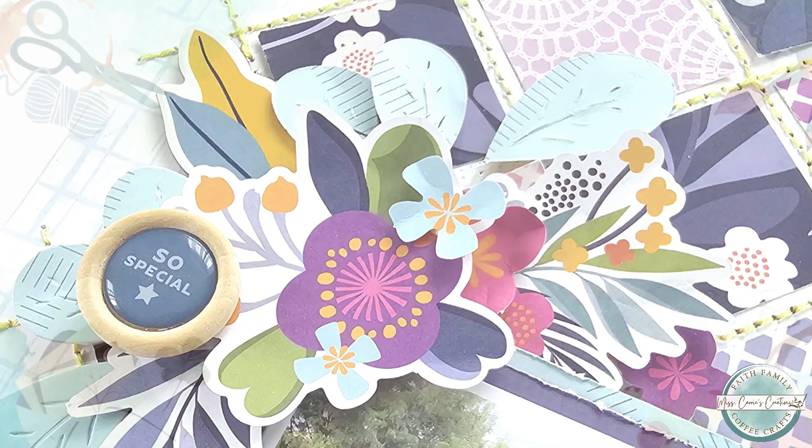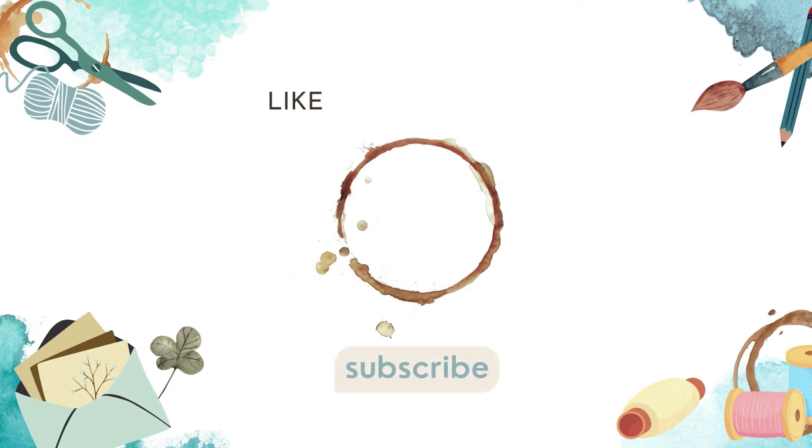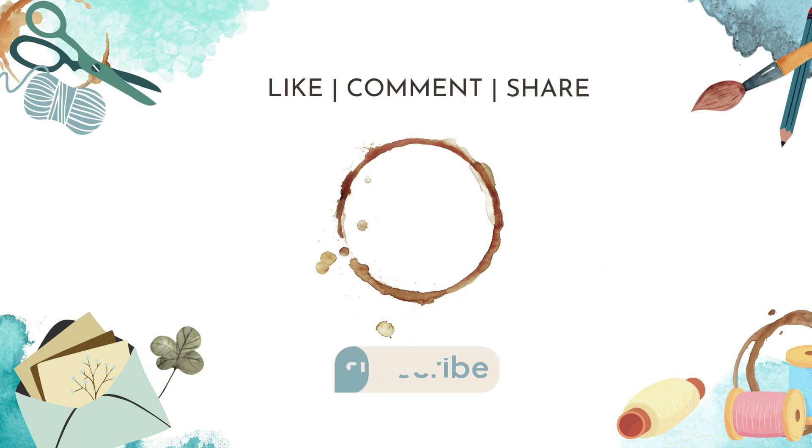I want to thank you for joining me for another scrapbook project. If you'd like to see more of my creations, you can visit my channel or follow Miss Carrie's Creations online. If you have any questions about this project or the supplies listed below, feel free to leave me a comment. I hope you have a wonderful week and I can't wait to see what you create.